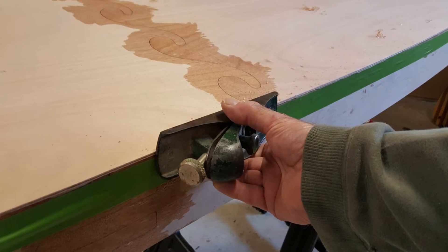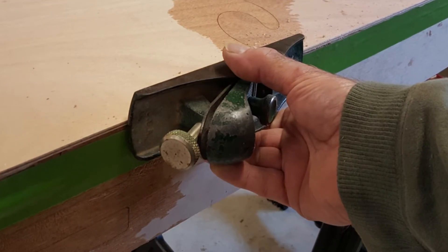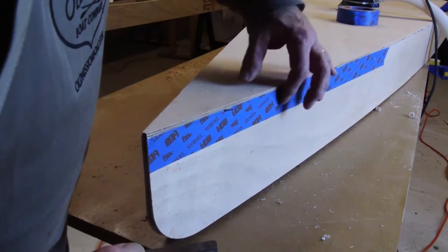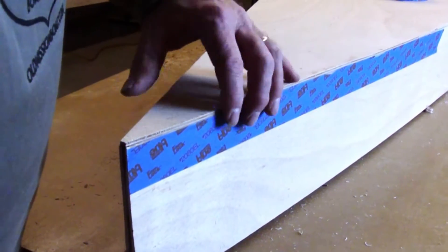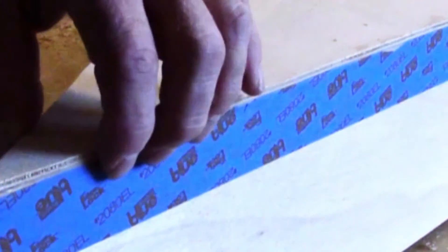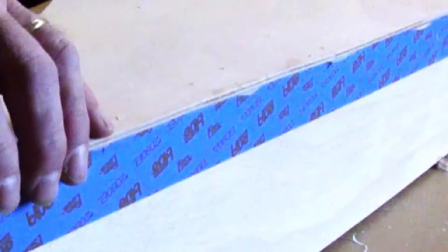Start by making the deck edge flush with the sides of the boat. You can use a small hand plane to do most of the leveling. Do not attempt to complete the leveling with the hand plane or you will risk scratching or gouging the side of the boat. To avoid damaging the sides, it is best to apply a wide strip of painters tape down the entire length of the side just below the deck edge. When your hand plane starts cutting into the tape, that is a good indication that you are almost flush.